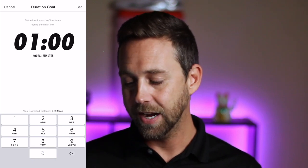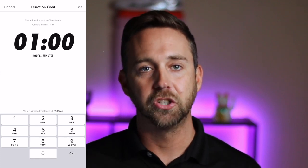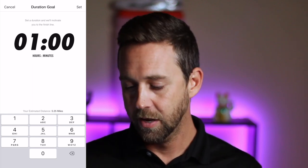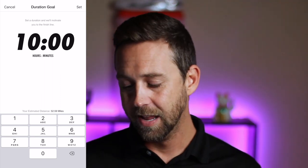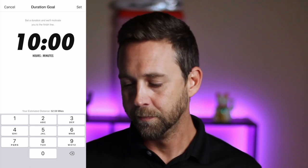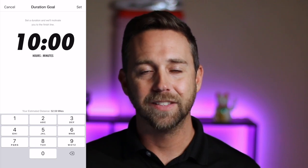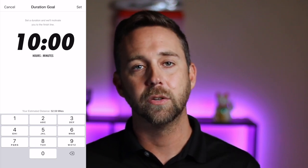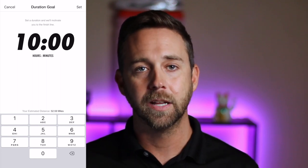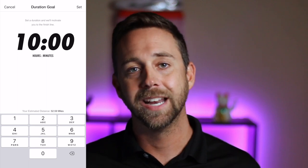Right above the numbers at the bottom it'll actually give me an estimation of how far I'll run during that duration. So if I put 10 hours you can see it's estimating that I would run 52.6 miles. That's a cool feature that a lot of running apps don't have — they don't really give you the flexibility to select your distance or a specific amount of time. It's pretty much you start your app, you go, and then you have to control everything by thought.